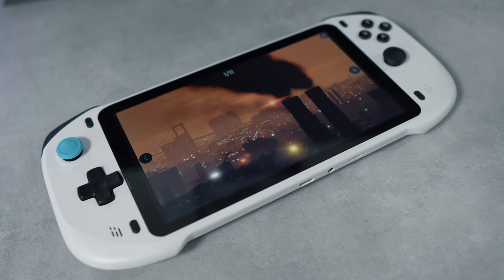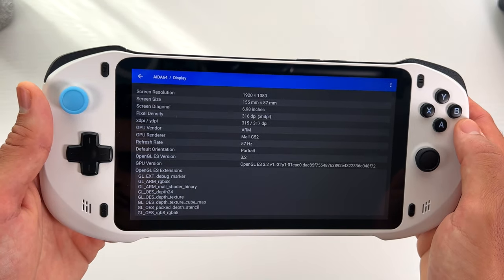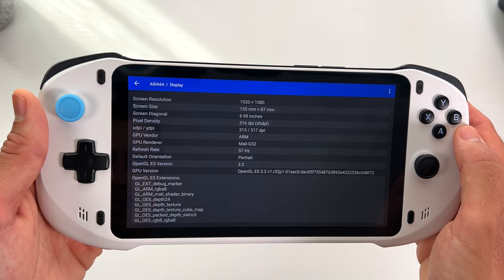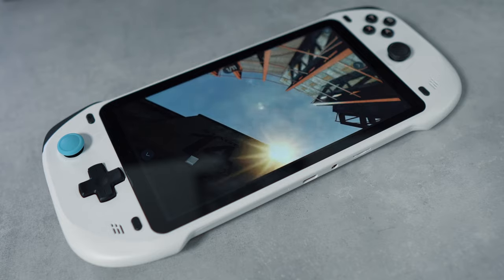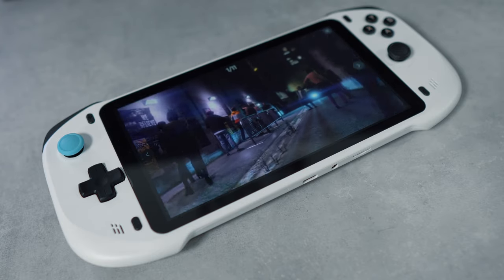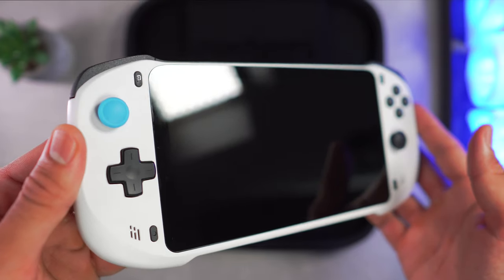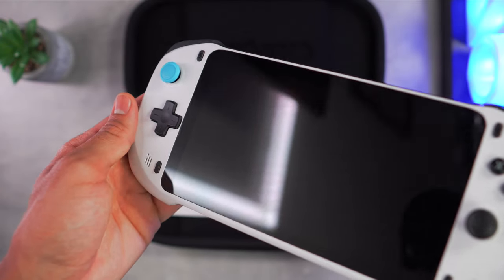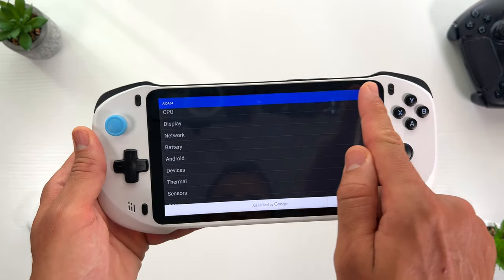The Absolute screen is undoubtedly one of its standout features, supporting a 1080p 7-inch full HD display with a maximum refresh rate of 60Hz. It allows gamers to enjoy their favourite titles at around 60 frames per second. The display quality is impressive, particularly while streaming games at the highest resolution and frame rate. All devices come with a screen protector that doesn't take away from the visuals when gaming. Notably, there is a small bezel surrounding the screen, which is a minor compromise that aids in keeping the Absolute's cost within an affordable range.